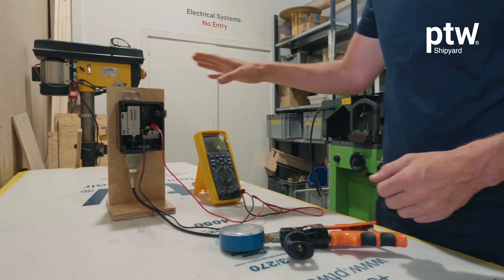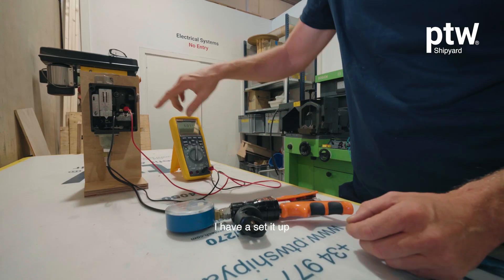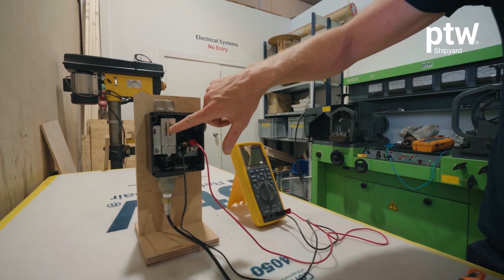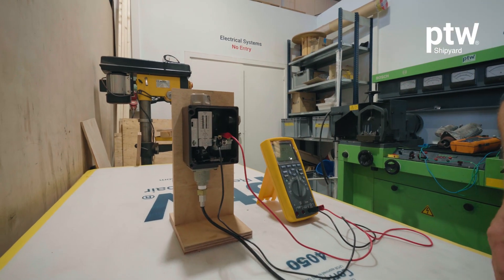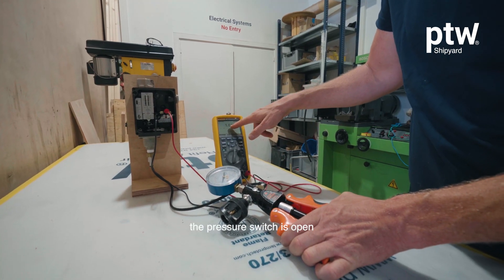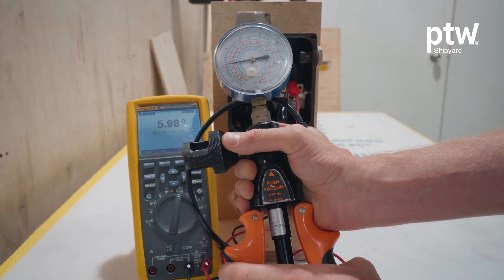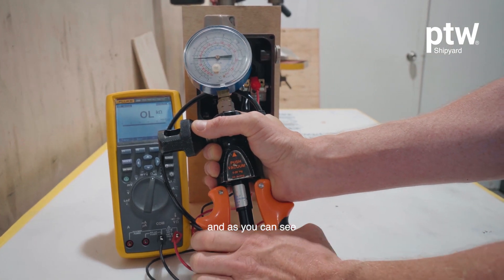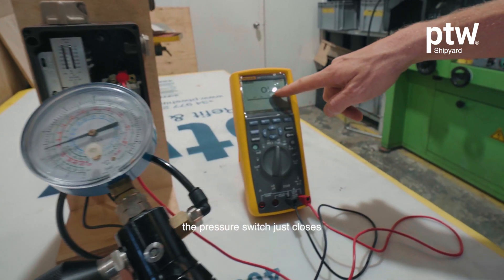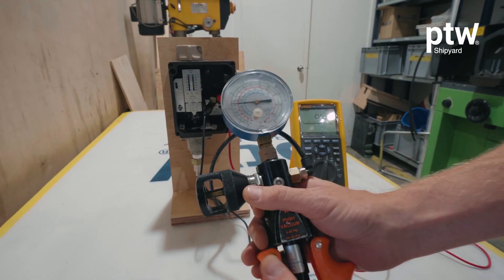I have a pressure switch, a multimeter, and a hand pump. I have set it up for two bars and I will start pumping it up. The pressure switch is open as we can see. Let's pump it up to two bars — and as you can see, the pressure switch just closes. We have 2.4 here.